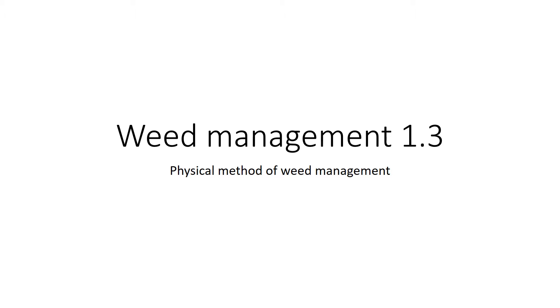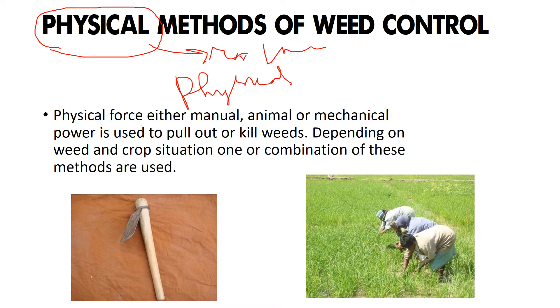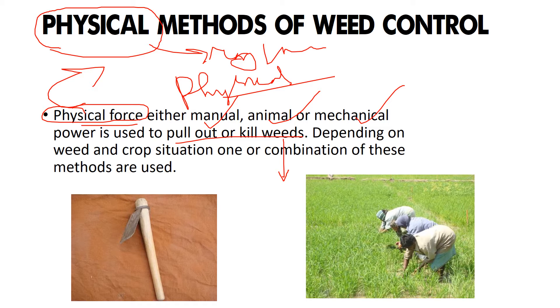Welcome to the channel Leaves and Lungs. We have already seen cultural, chemical, and biological methods of weed control. Now we come to the last method — the physical method of weed management. With the term 'physical' itself, you could probably know that this method involves either man, machine, or animals. Physical force — either manual, animal, or mechanical power — is used to pull out or kill weeds.